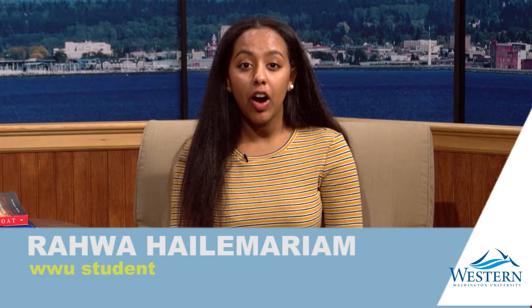Noted sculptor Mia Westerland Rosen created Flank II in 1978. Using copper and concrete, the piece balances geometric form with the paint-like texture of the sculpture's surface and challenges viewers to stretch their perception about energy and perfection.